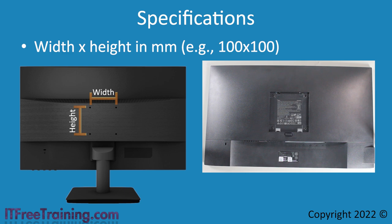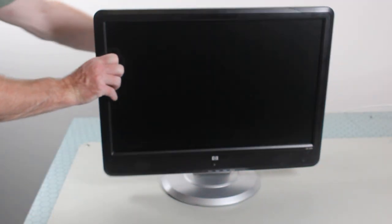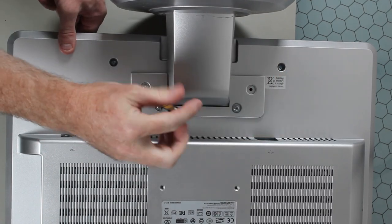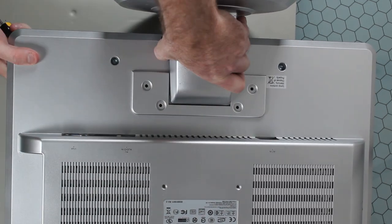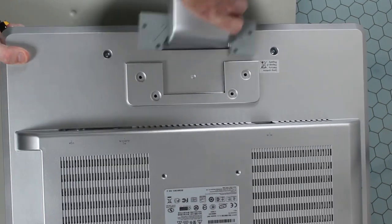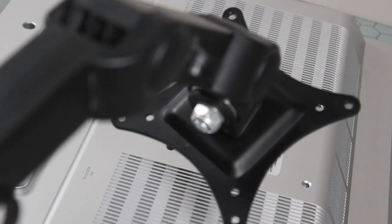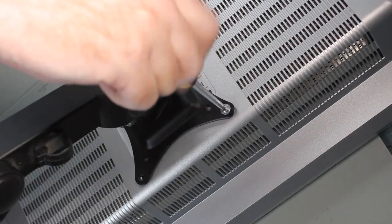Let's have a look at how to attach an arm to a monitor using a VESA mount. In this demonstration, I will attach a monitor to one of the connectors of this dual monitor arm. This arm has a clamp that attaches it to the table, and it allows the monitor to be easily swiveled around and also rotated between portrait and landscape. To start, I will lay the monitor flat and remove the four screws holding the monitor stand in place. Once the screws are removed, I can pull the monitor stand away. Be careful when doing this so as not to drop the monitor and risk damaging it. You will notice there are two sets of screw holes — one set for 75 by 75 and the other for 100 by 100. It is just a matter of screwing in the four screws to match the arm to the monitor.